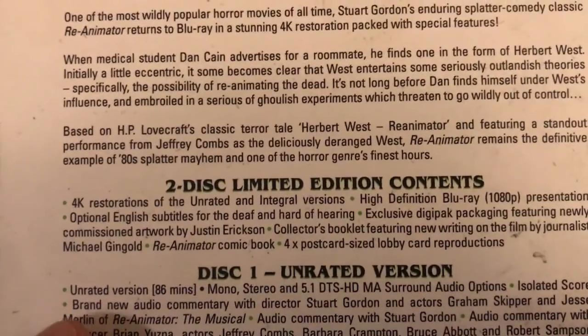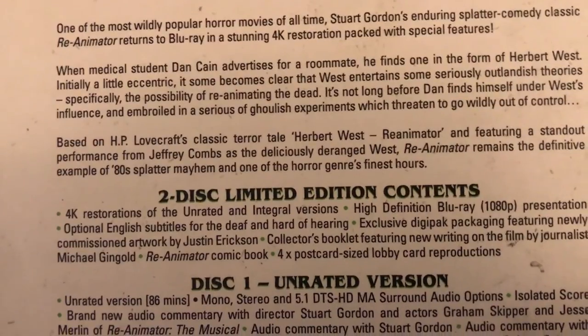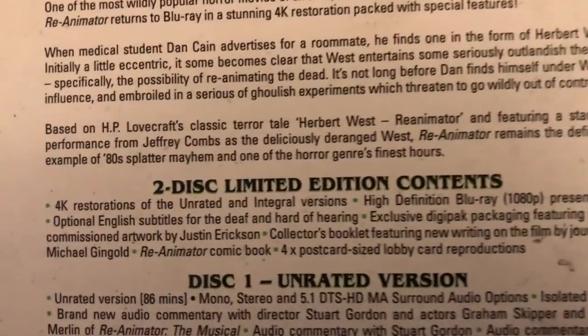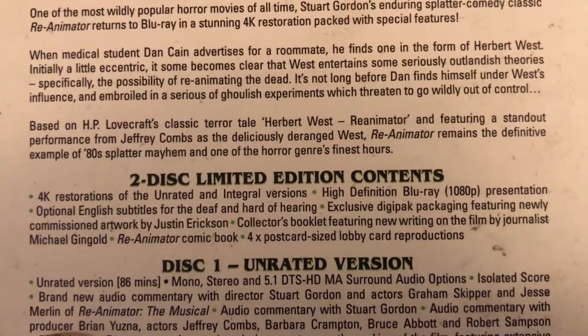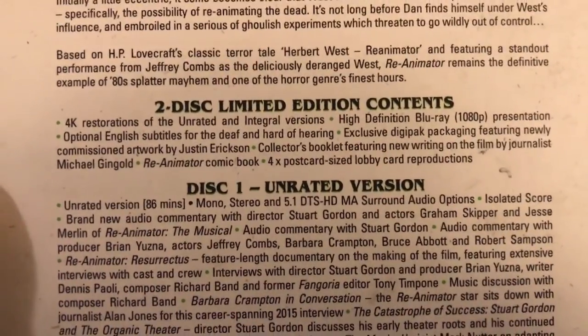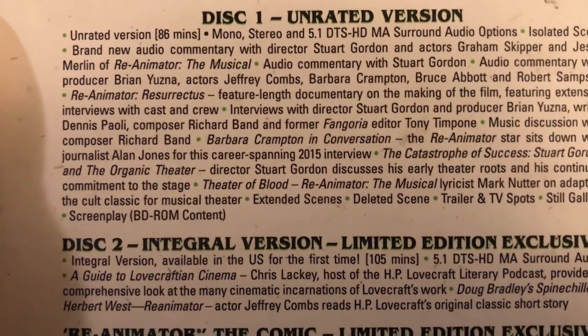A couple things I wanted to point out: the 4K restorations of the unrated and integral versions, high definition 1080p presentation. Go ahead and pause if you want to read the rest of the features. You have the unrated version at 86 minutes and the integral version available in the U.S.